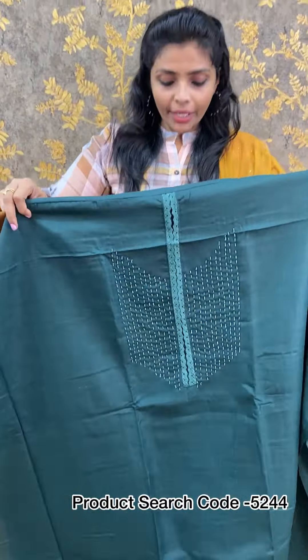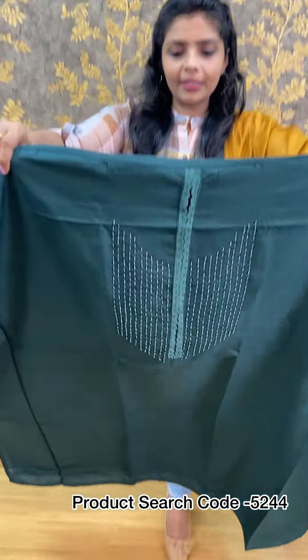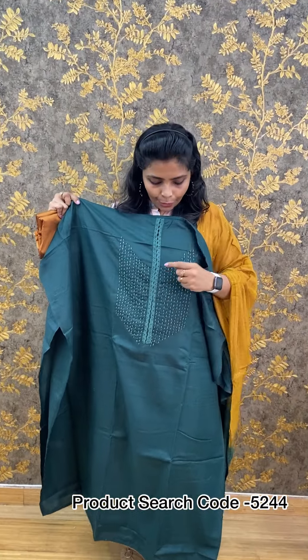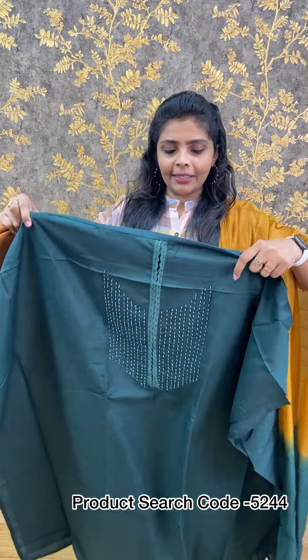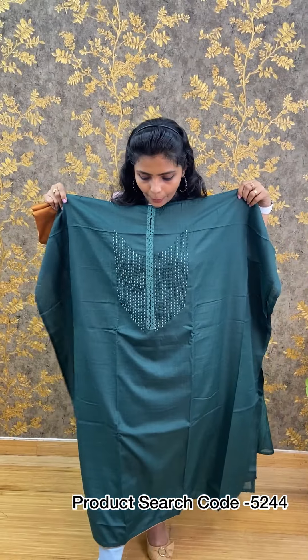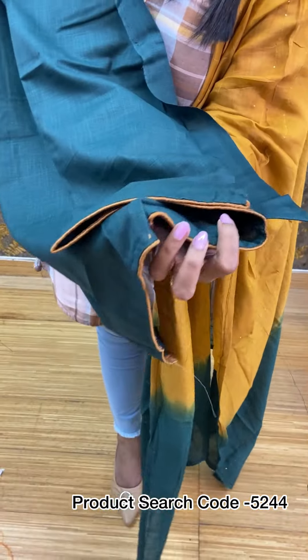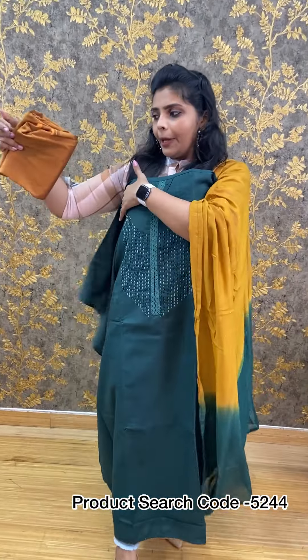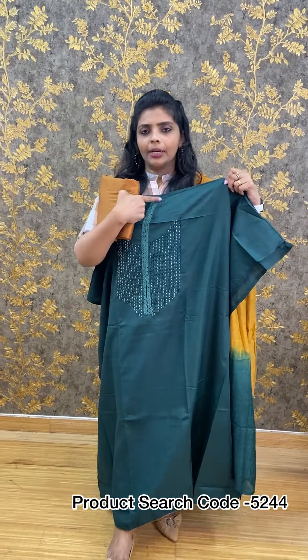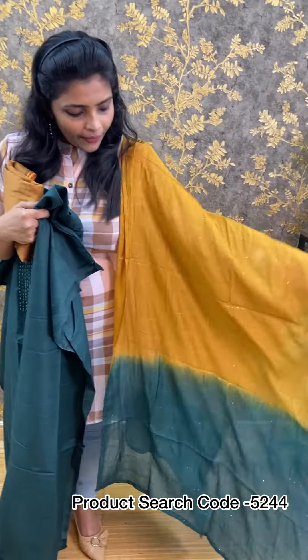Next, we have a cotton linen fabric with good hand work. We have designed the embroidery in the same tone and also used beads to enhance the look. There is a piping detail, and you can pair the top with the bottom. The color is mustard and brown, and you can also pair it with a semi-silk combination.